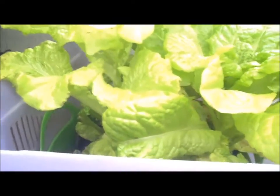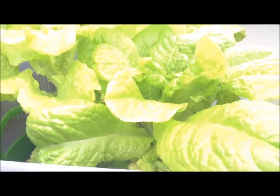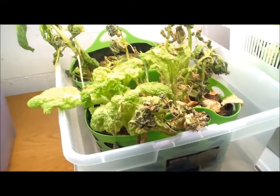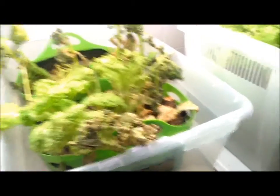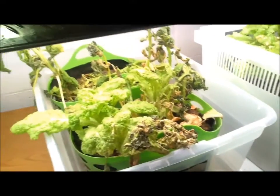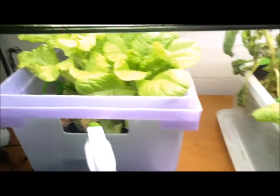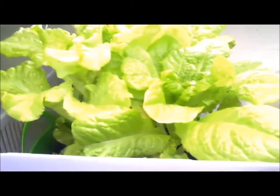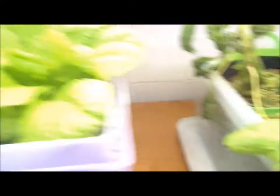Over here, this other bit of lettuce is not as bad, and maybe I could salvage it, but I just want to start over. I want to start over with new soil, new plants that will grow from seed, and just be done with this. It really was a productive little garden, and it got overrun. It's failure on a number of levels, but it really shows that aphids can go wild if you don't treat them — if you don't take care of business. It can really destroy your plants.